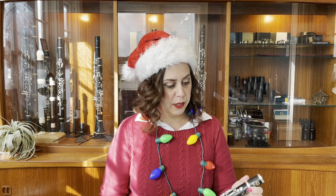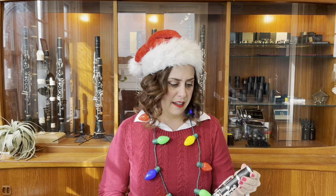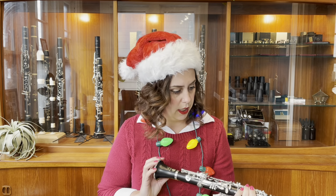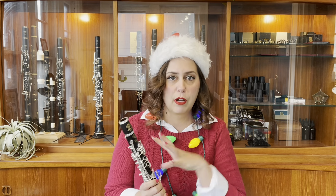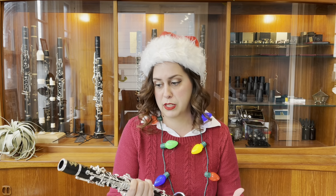My other favorite instrument in the shop right now is in the auxiliary family and it is the Selmer Paris Recital E-flat clarinet. This is the best E-flat clarinet I have ever played. And though I'm not a really steady E-flat clarinet player these days, I was very much so in school. You can find several professional recordings where I am playing E-flat clarinet in the ensemble. But this clarinet is really well in tune with itself. It speaks really easily. The tone is even throughout the instrument and you have to use fewer crazy fingerings as you would traditionally expect with other less reliable E-flat clarinets.